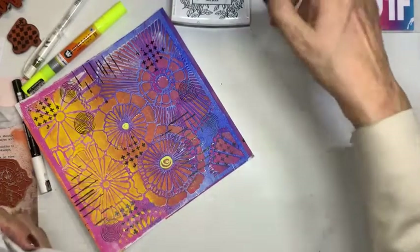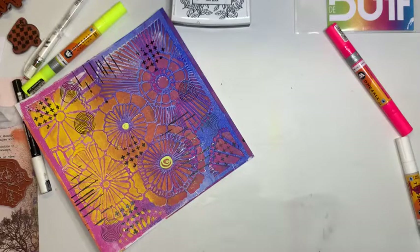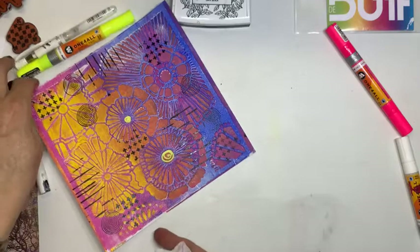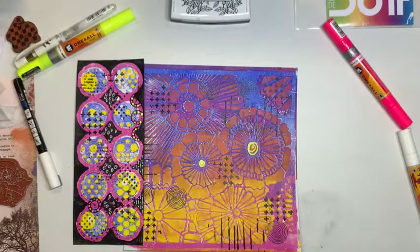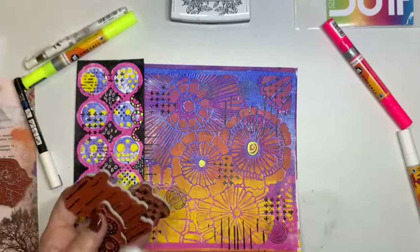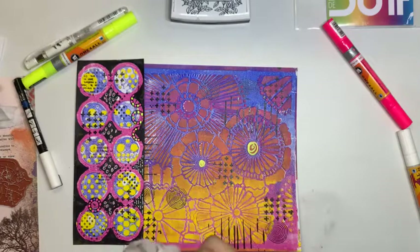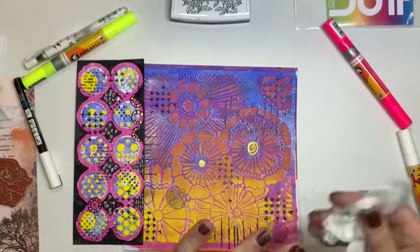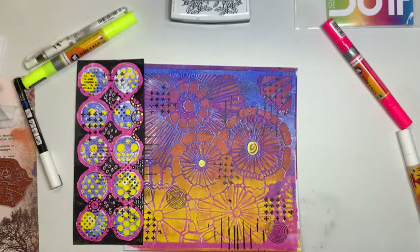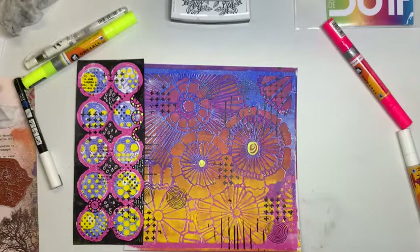Ik vond het ontzettend leuk dat jullie met zoveel keken. Enthousiast waren. Graag gedaan. Ik hoop woensdag die anderen te doen. En misschien wel kan laten zien wat ik van de afdrukken van nu heb gemaakt. Ja, dan zou ik zeggen: dames en heren, veel plezier als je zelf aan de gang gaat. Laat ook vooral zien in de groep wat je gemaakt hebt. Want dat vind ik altijd wel heel erg leuk om te zien. Dan zeg ik nog een prettige jaarwisseling. Maar ik zeg het woensdag dan waarschijnlijk nog een keer. Voor degenen die woensdag niet kunnen: ook die video komt gewoon op mijn YouTube kanaal. Kan je nakijken. Dus terugkijken. Heel fijne jaarwisseling. En tot de volgende keer. Goeie avond.